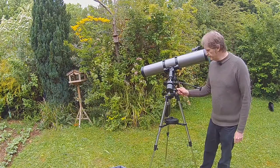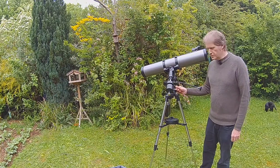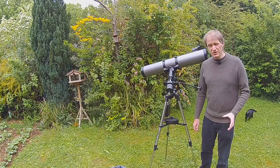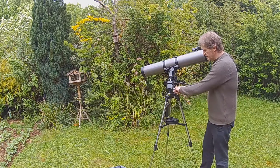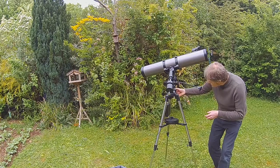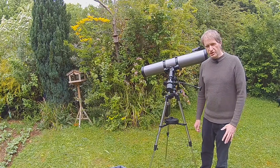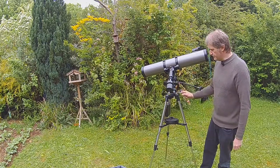Another point to note is the degrees on the side here, and a lot of people wonder where to set this. What you can do is use a mobile phone app to find out your latitude — I know mine is about 51 or 52 — so you would adjust this so that it is at 52. You just quickly adjust that to around 52 and then lock it off. However in reality you'll probably adjust it slightly when you're in position because it's really hard to know that you've got this absolutely accurate.